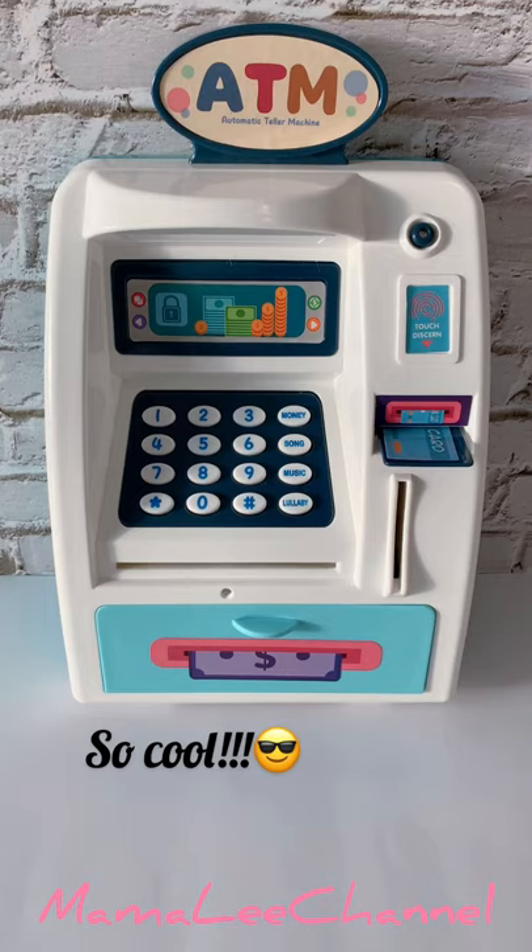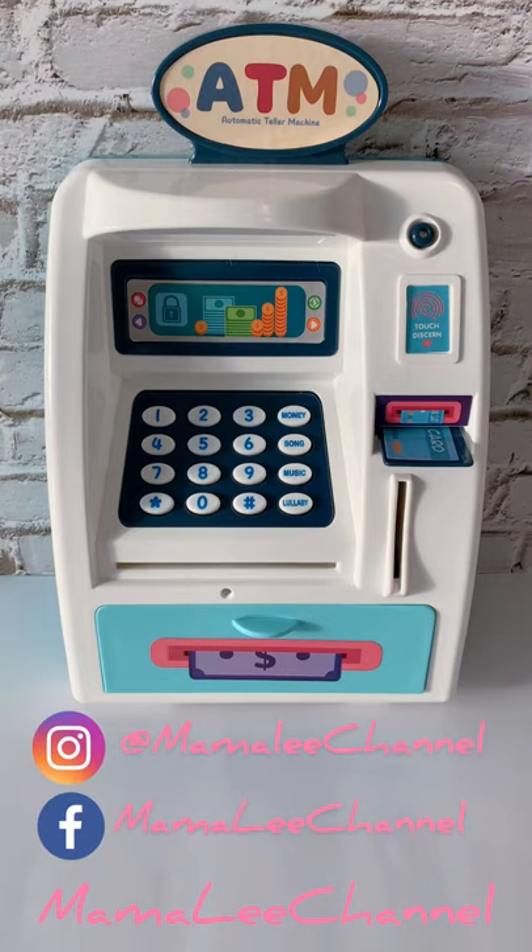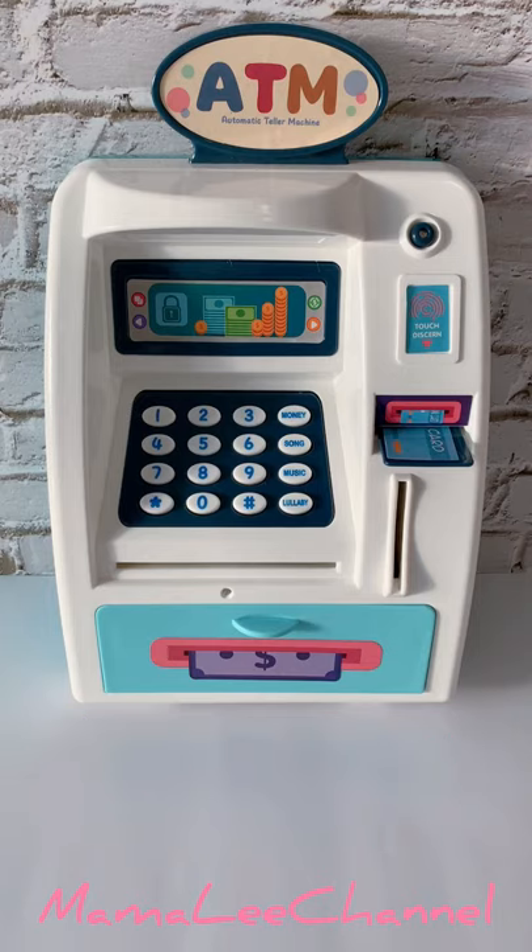Isn't it cool, this machine? If you want more information about this baby ATM machine, please do check out Mama Lee channel on our Instagram and also Facebook. Thank you very much for watching. I'll see you again next time. Bye bye!